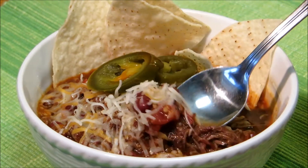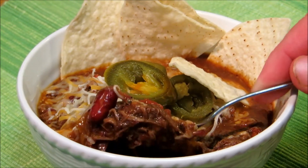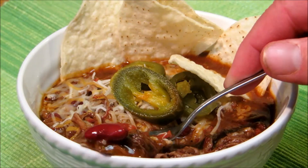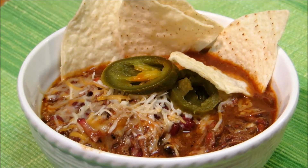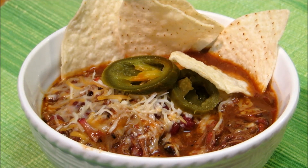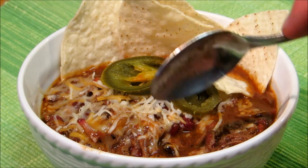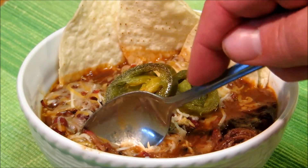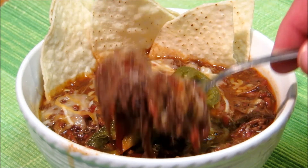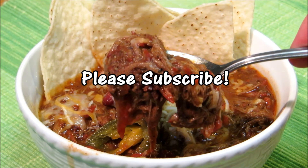As you can see it's very meaty. You immediately get the smokiness from the meat and the spiciness. This is pretty good for leftover beef! Let's give it one more bite. All right, thank you guys very much for watching and we'll see you next time.